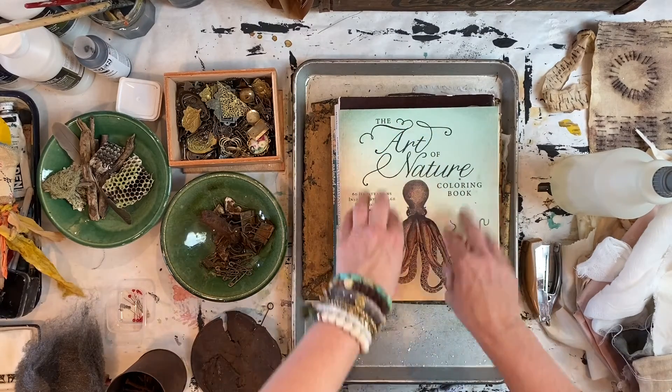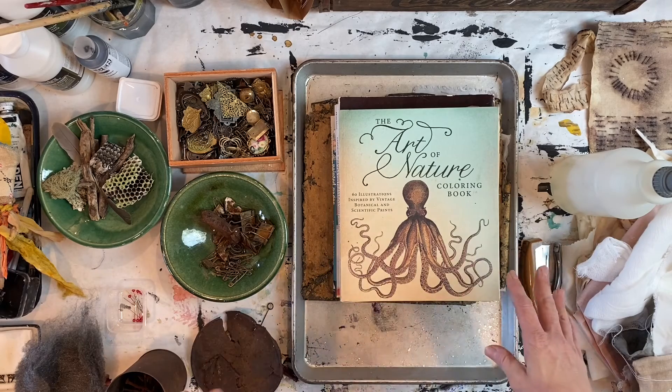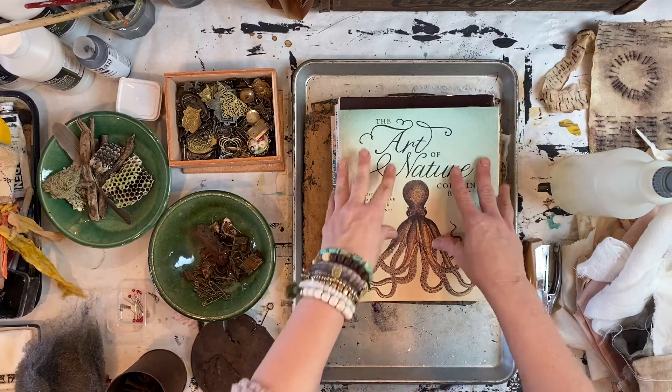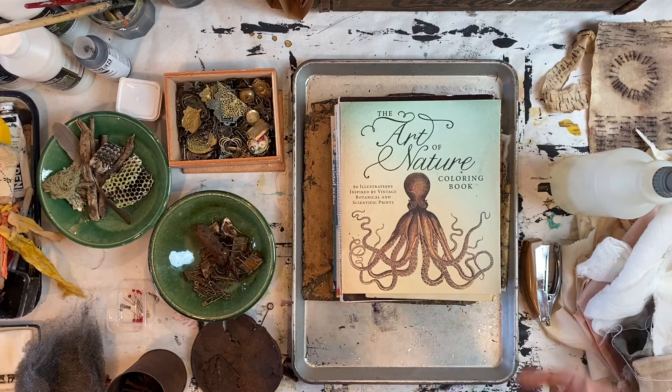This technique does start rusting fairly quickly. Give it about an hour, check on it, and see if anything's developing. Add more vinegar if needed, and then I'll come back and show you what starts happening.